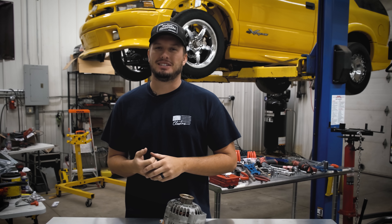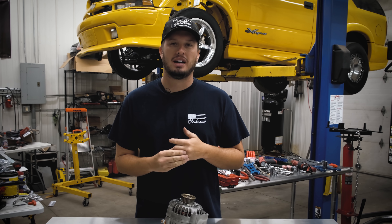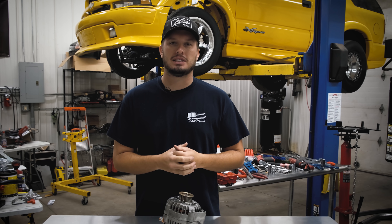Hey guys, welcome back to another Tech Tip Tuesday. Today we are doing a follow-up on the 14-volt battery from XS Batteries that I like so much. I learned a little bit, so I want to share it with you guys.